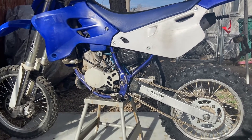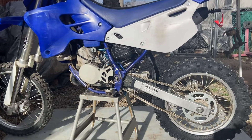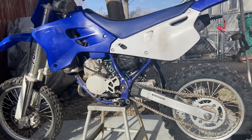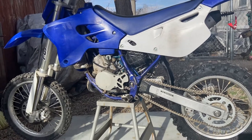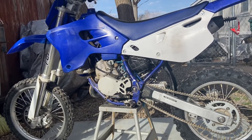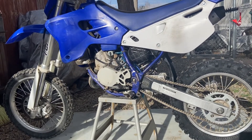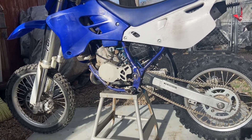What's up YouTube! So last week I seen a dirt bike for sale on Facebook and I bought it for my girlfriend. She's actually never had one — she's only had a four-wheeler. This is a 2001 YZ80.